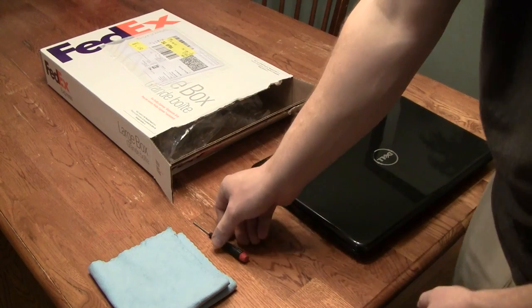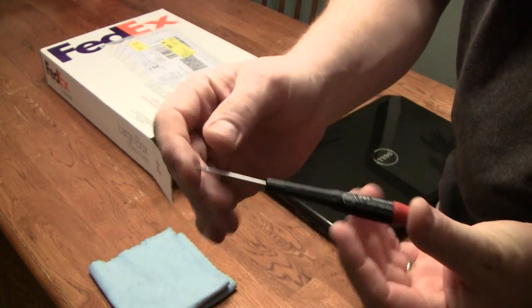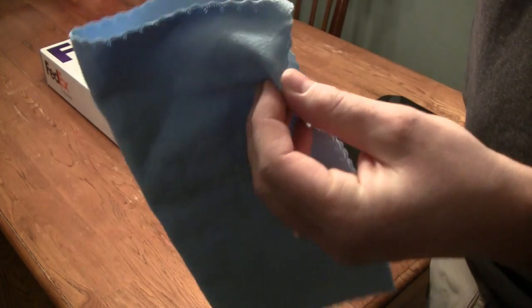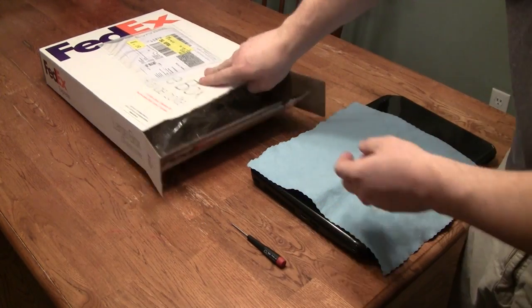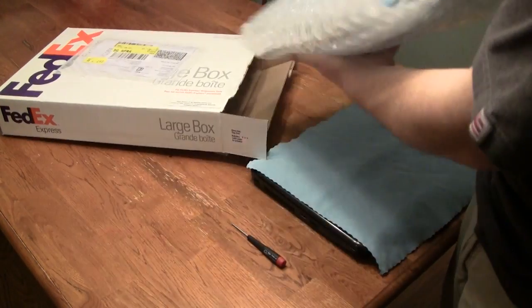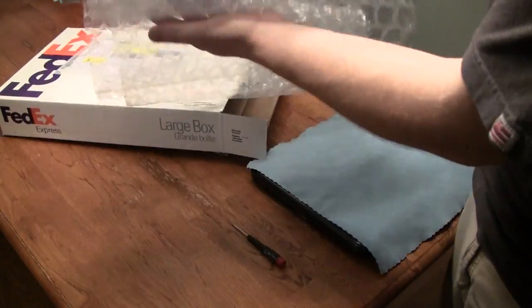You'll also need a small electronics Phillips screwdriver — this is the one I chose. It's also nice, if you have it, to use a microfiber cloth. Now this isn't necessary, but I've got one around for cleaning my laptop anyway, so I like to use it. The final thing you will need is a brand new LCD monitor, which we have here, just from FedEx in our bubble wrap.